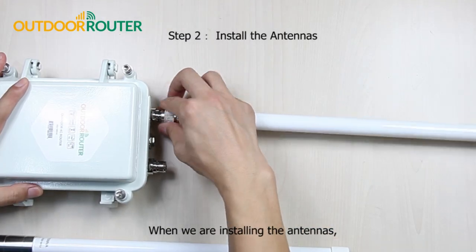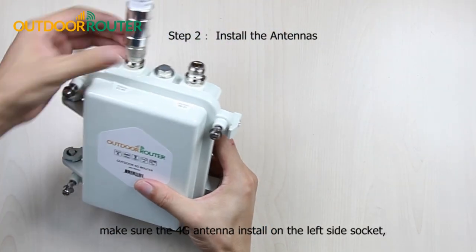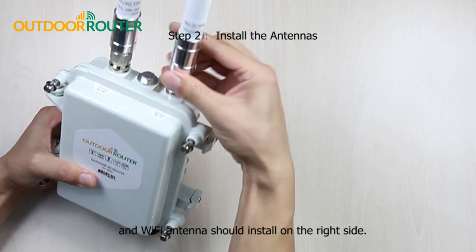When we are installing the antennas, make sure the 4G antenna is installed on the left side socket, and the Wi-Fi antenna should be installed on the right side.